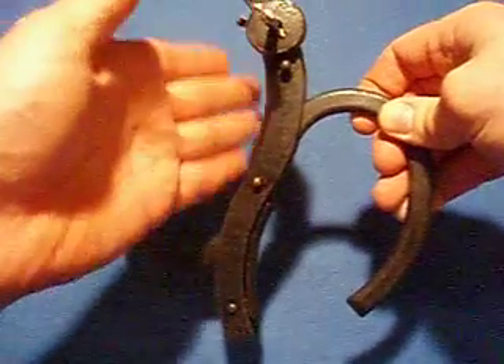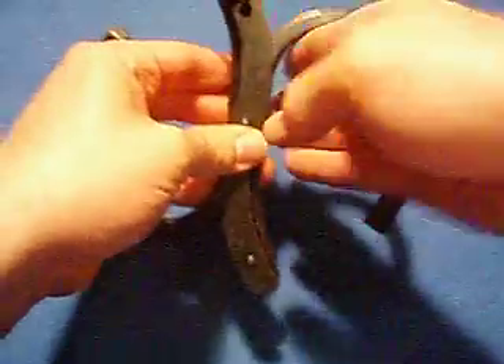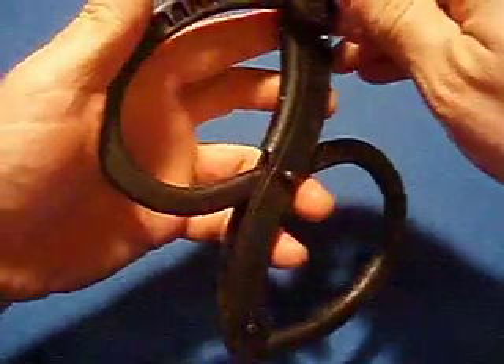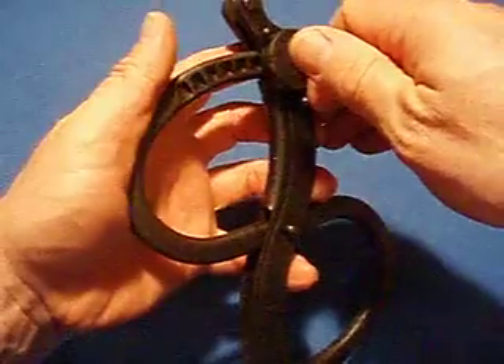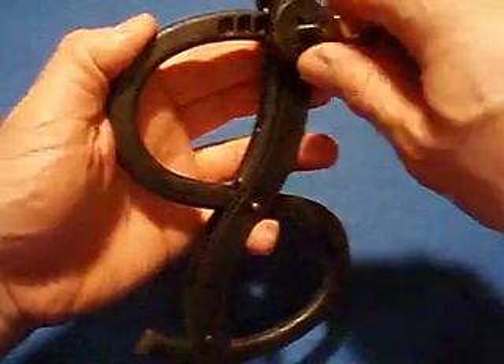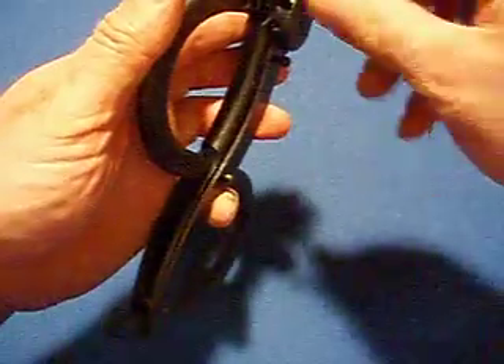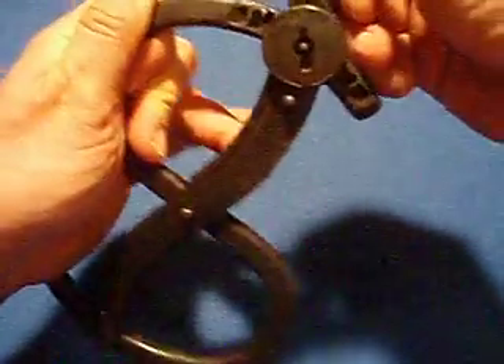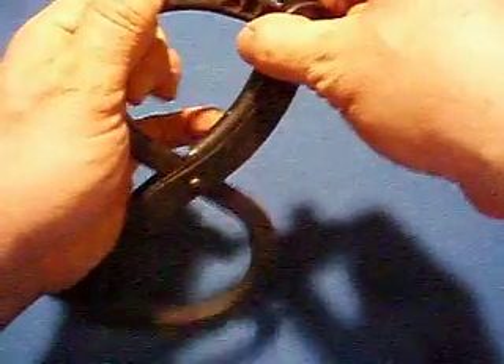And of course, the wrist would go in there and here, and it would scissor close. When you are satisfied with the adjustment, make sure the switch is down. It won't go any further and it can't be lifted to open.